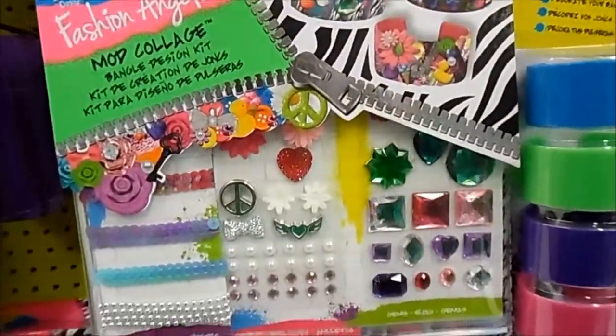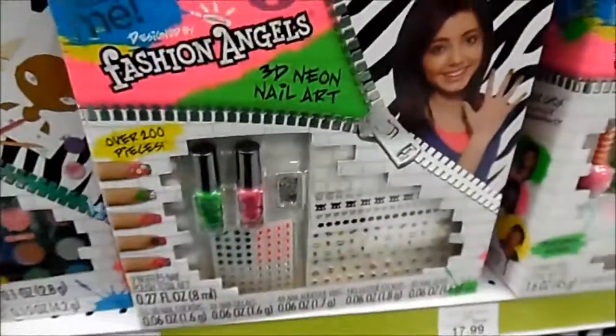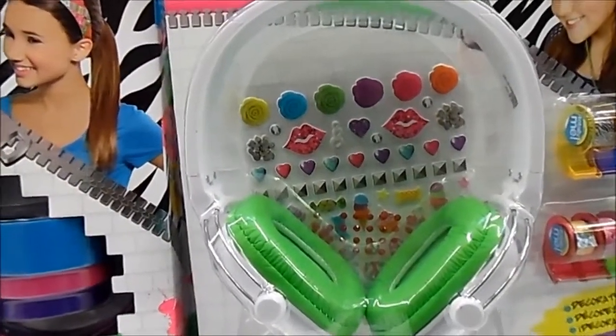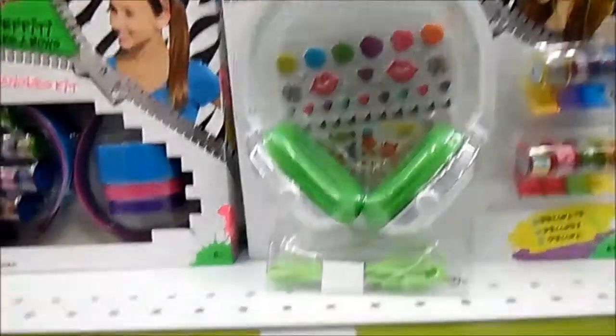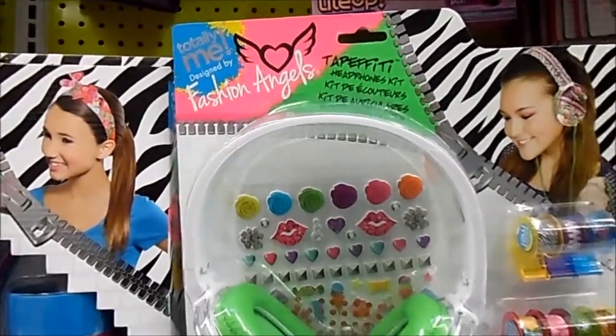It allows you to personalize your headphone. You can use some of these gems, you can use some paints. I'm sure you can take accessories from different cases and apply them to your headphones. It's kind of cool that you get a white headphone and get to accessorize it the way you want. Your music, your headphones. This is retailing for $14.99 — Totally Me, designed by Fashion Angels.